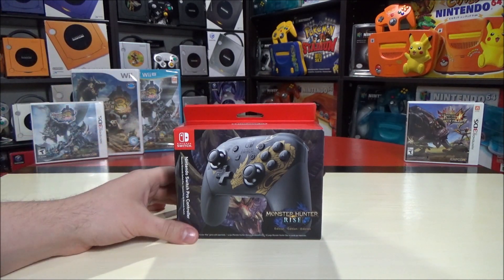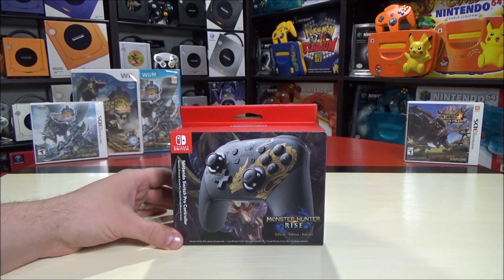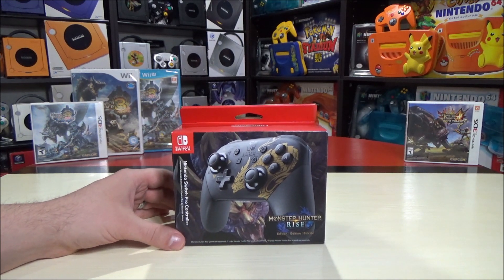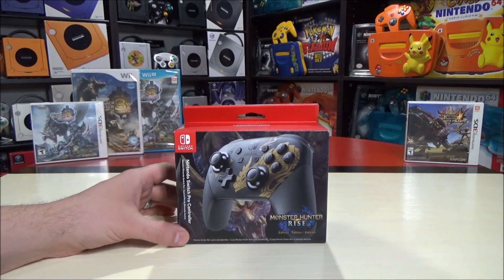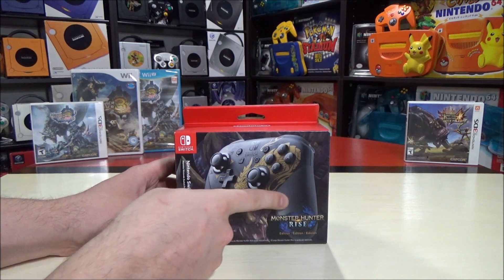Now if you're not familiar with the Monster Hunter series, think basically like you're fighting a Legend of Zelda boss all the time. It has lock-on targeting, you can forge new weapons, and really it's a game that a lot of people are getting into more and more. The games I have in the series are Monster Hunter 3 Ultimate and Monster Hunter 4 Ultimate, and Rise I'm hopefully getting with the system because it's pre-downloaded onto that.